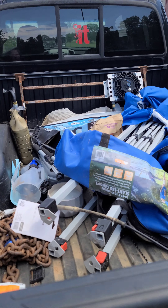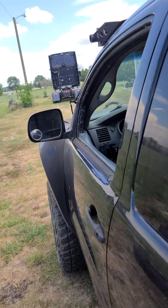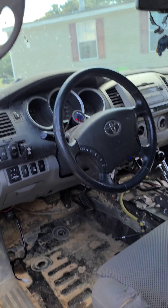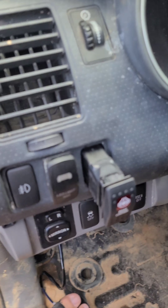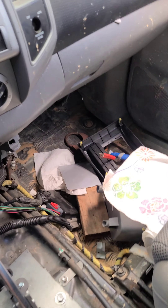I gotta clean all this shit back out. But anyway, I just wanted to make a video. I'm gonna drive it a little bit. My locker is on right now.